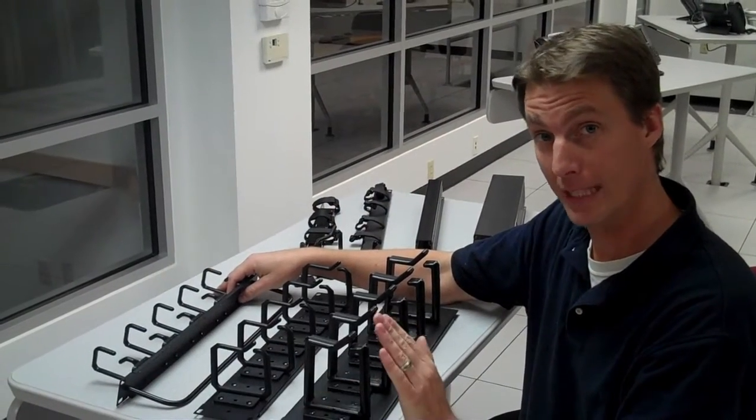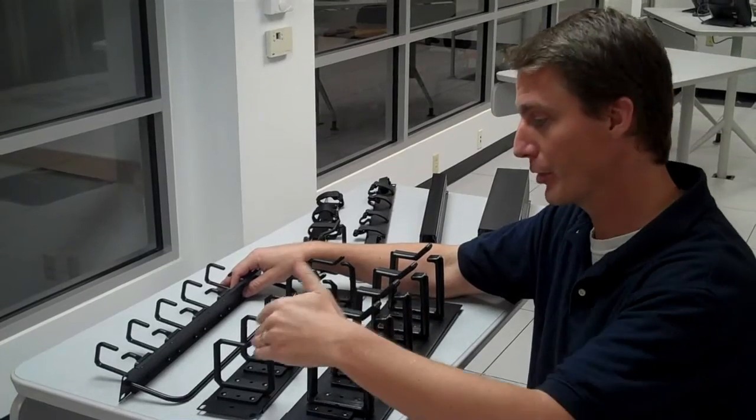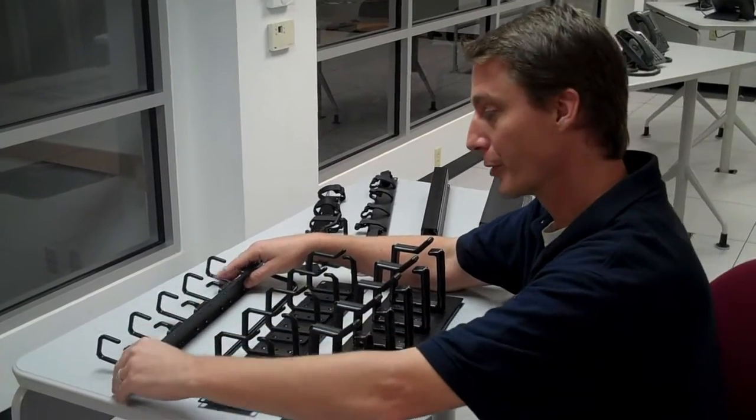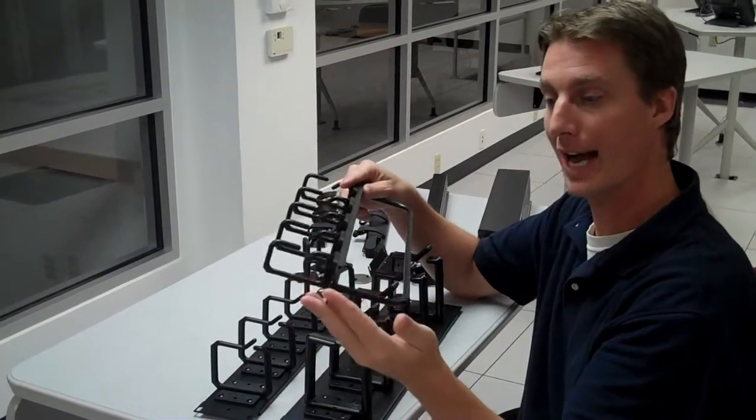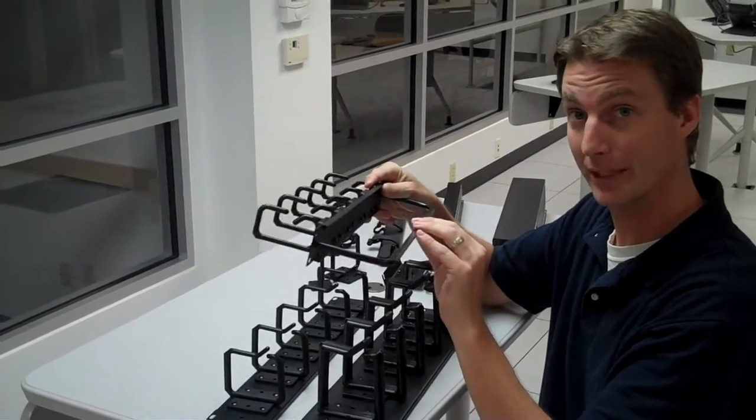Our D-ring managers come in three sizes. We have the 3U for 96-port patch panels, 2U for 48, and 1U for 24. This is shown with our optional strain relief bar that comes with every D-ring style of Cable Express Cable Managers.